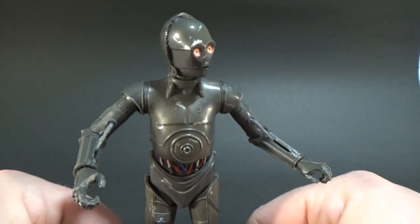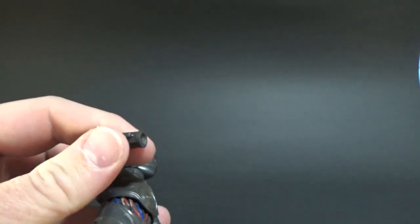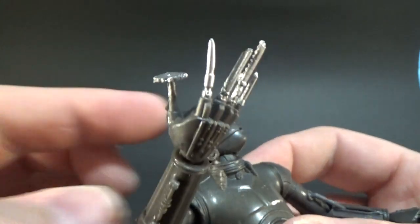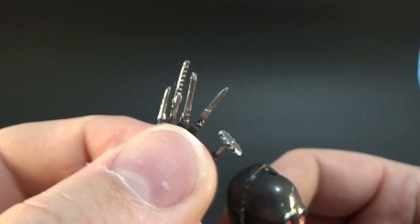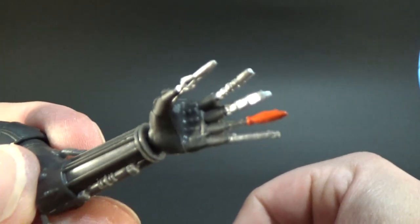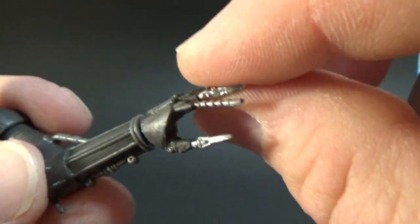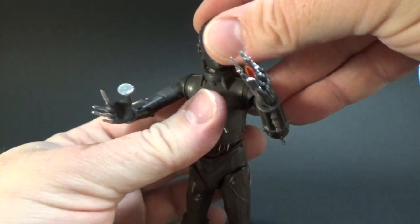The cool thing about this one is he does have swap-out hands. Being a torture droid, he does need his torture devices, so we'll swap out these hands right now and get a close look. He's got little cutters and knives and little mini saws and all sorts of stuff sticking out of his fingertips, which makes this droid a little bit different to anything else we've seen before. On his other hand, he's got some other bits and pieces — more torture-y goodness. Don't want to get in the way of Triple Zero.